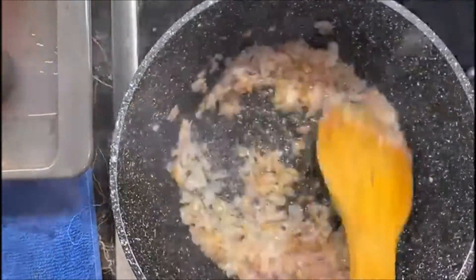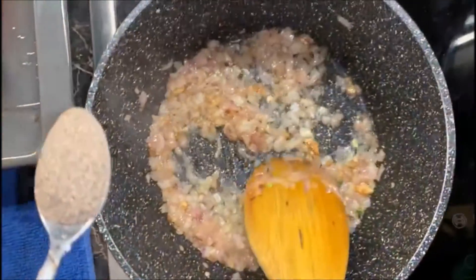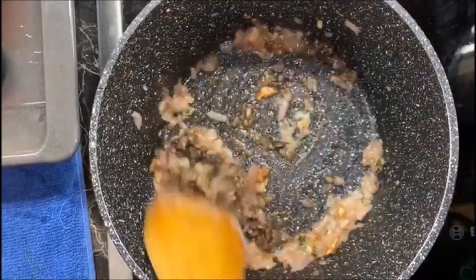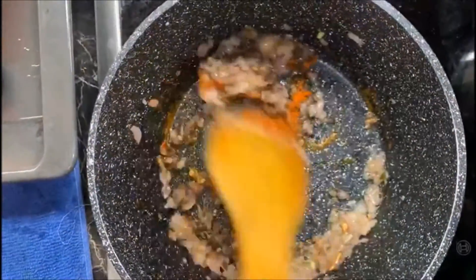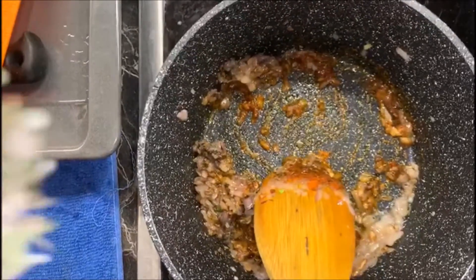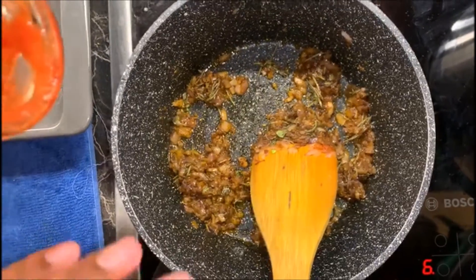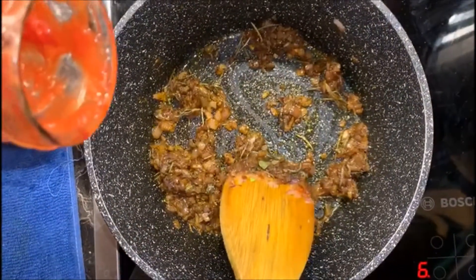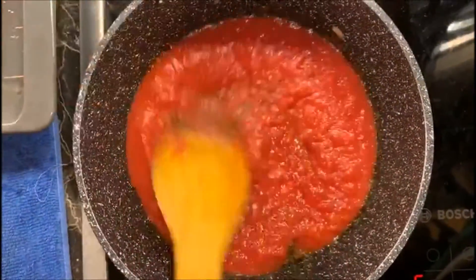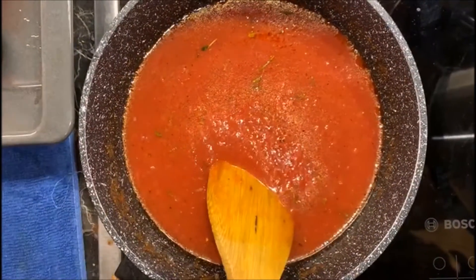Our veggies have been sautéed for a few minutes. Now I'm adding salt, pepper, chili powder, and some dry herbs. Our ingredients have been cooked together. Now I'm adding the tomato purée. Our sauce is starting to simmer, and finally I'm adding some sugar.